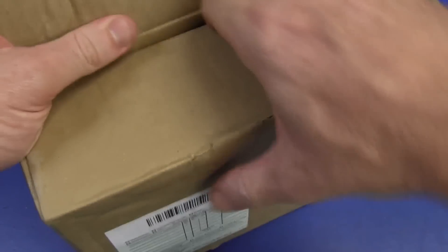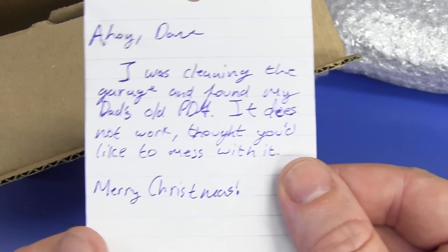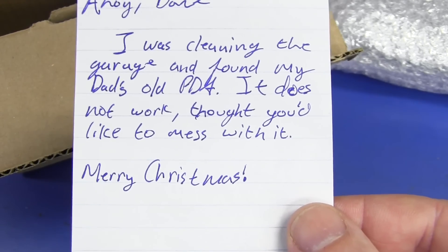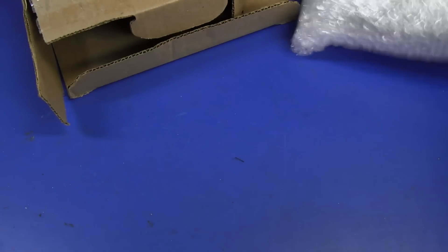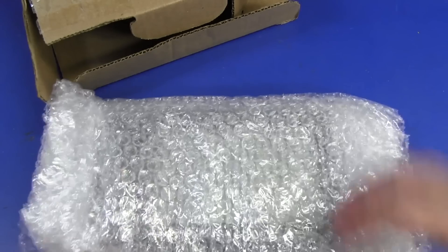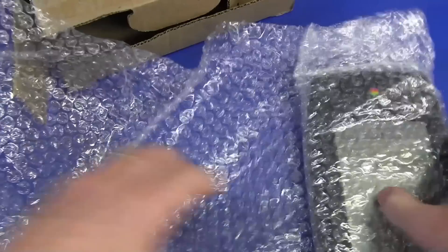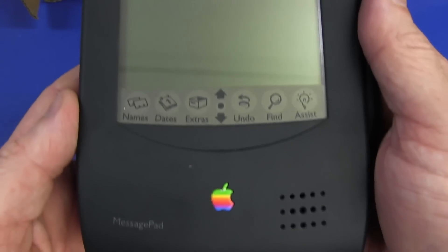We have some vintage computer gear here, folks. We have a note: "Ahoy, Dave. I was cleaning the garage and found my dad's old PDA. It does not work. Thought you'd like to mess with it. Merry Christmas. Belated. Big fan." Thank you very much, Kendon. This is excellent. Never had one of these — it is vintage PDA time, folks. And the Apple fanboys are about to get all excited — it is an Apple. There's the colorful Apple logo. It is the Newton MessagePad. Awesome! Let's crack this sucker open.